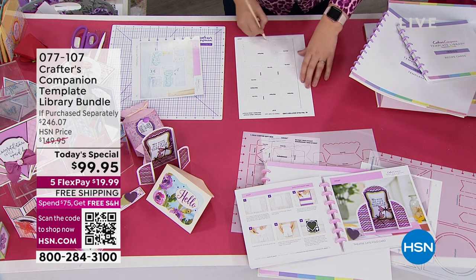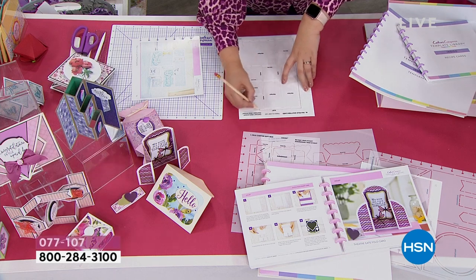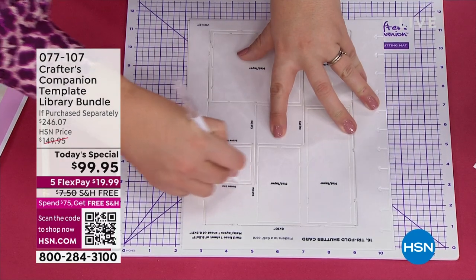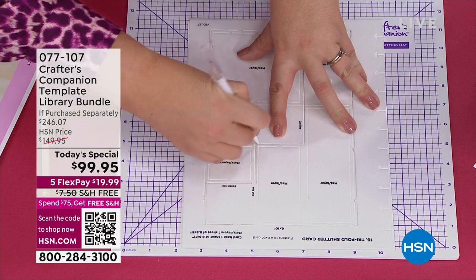Even if you're really a newbie by my standards — I'm certainly a newbie, although I always say I want to be Suzanne Runyon when I grow up — the templates alone are almost $200, then the complimentary dies are another $30, and then the storage. It's bonus after extra after extra. So Sara, which part of the recipe book are you working on right now?